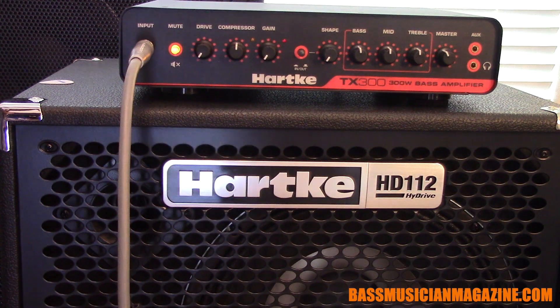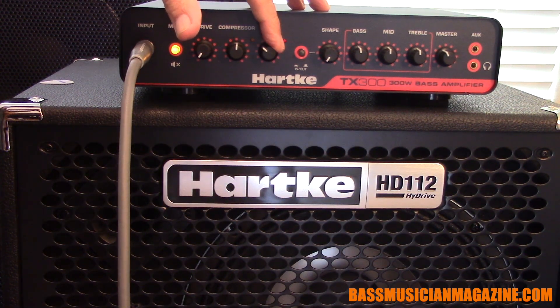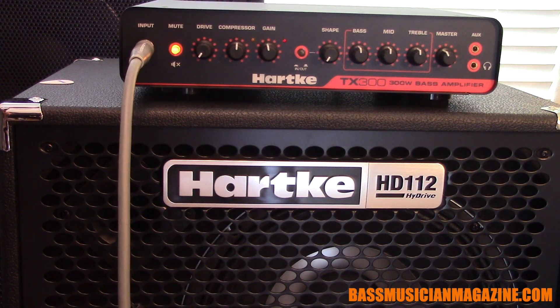With the gain, when it's down to nothing you hear absolutely nothing, and as you bring it in — up a little more — you get your sound dialed in.